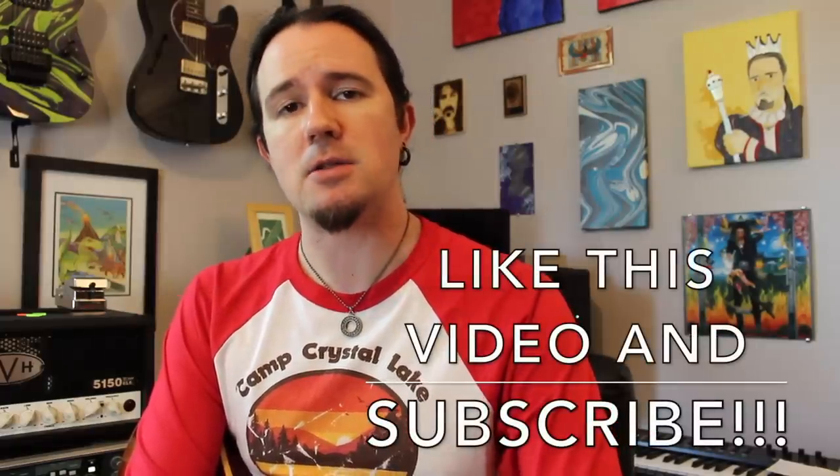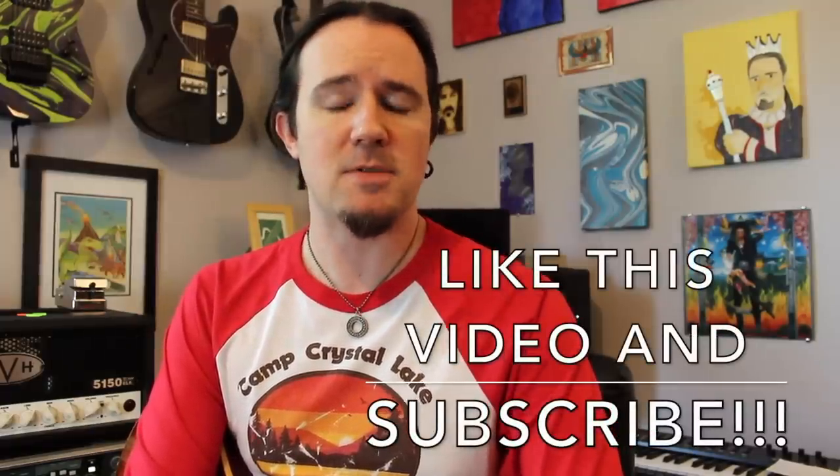Hello there campers and welcome to a brand new installment of Weekend Wank Shop. Here's your best buddy Uncle Ben. For a couple of years now over on his YouTube channel, Troy Grady and the Cracking the Code team have been unraveling the secrets of the stars' alternate picking prowess, namely by breaking down the systematic approach of pick slanting. For a complete breakdown on everything you need to know about pick slanting and how it can affect your playing, be sure to go watch everything Troy and his crew have over on his channel.